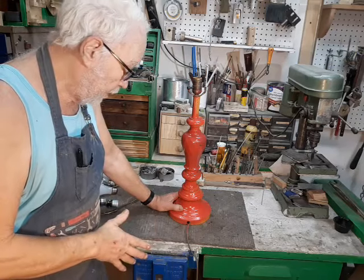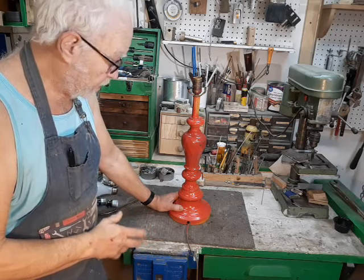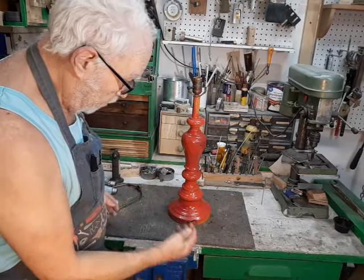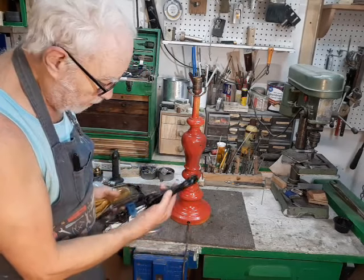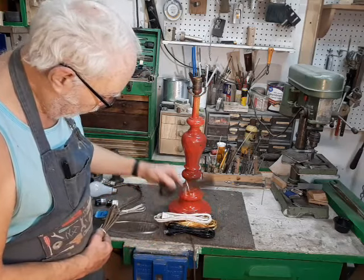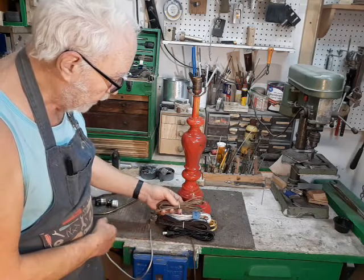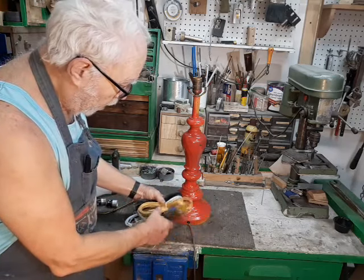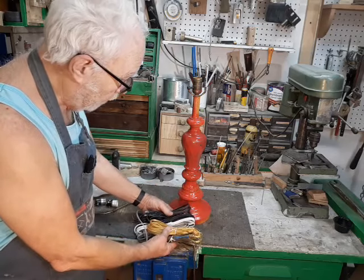Now in the modern home, a lamp is a decorator item first and a source of light second, and that means most of your options on a lamp rewire are decorator decisions. We have the cord here, and you can replace it with any color you want — black, gold, white, brown, silver, and this weird one they call antique gold, which I think is more of a bronze color. There are also available some cloth rayon cover reproduction types if you've got a really old lamp and want to keep that period look to it.